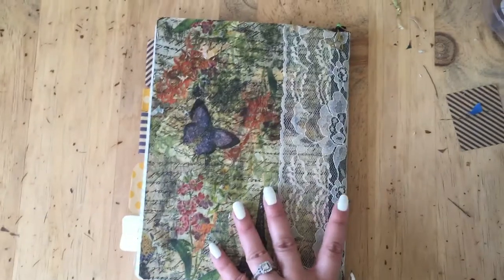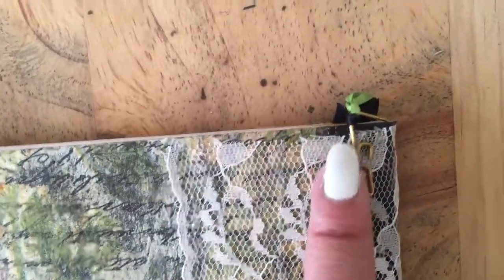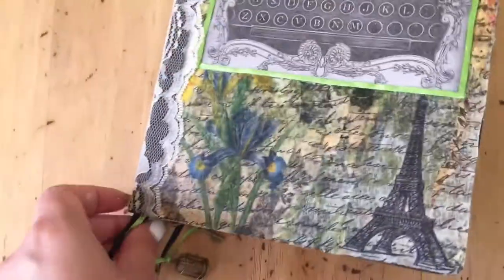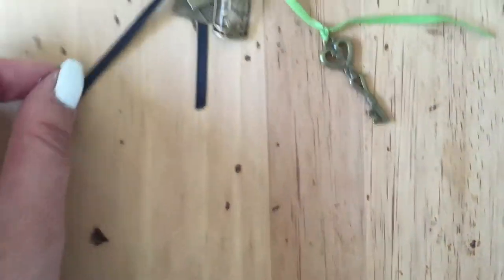Those napkins were a dollar too. These little paper clips are also from the Dollar Tree, and I just tied some ribbon on there. The ribbons are all long enough to kind of make it through the whole book, and they come out the bottom. I put these little dangles — charms from the Dollar Tree.